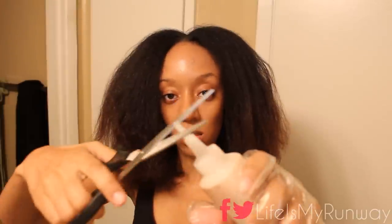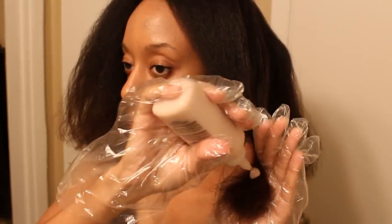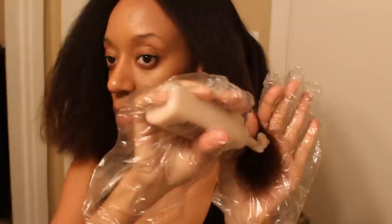I'm gonna clip off that end cap and start at the very bottom of my hair. I'm gonna apply a pretty generous amount and work that through my hair for about a minute on each section.